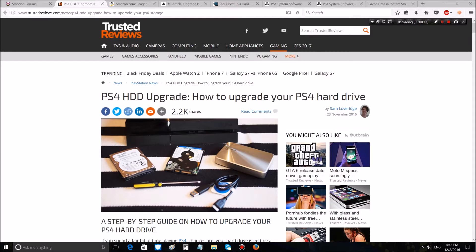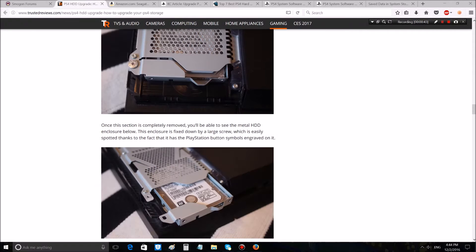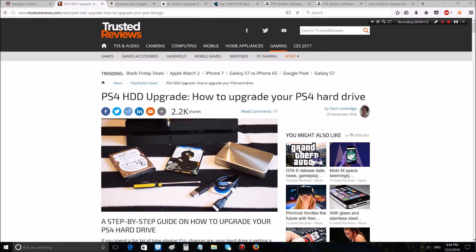All links will be in the description and I've organized the video into four neat steps. You'll need: a new hard drive, a USB to install the system software, your files backed up, a PS4, and a Phillips screwdriver. Then you plug the power back up, install the PS4 software from the USB, and download your data again.